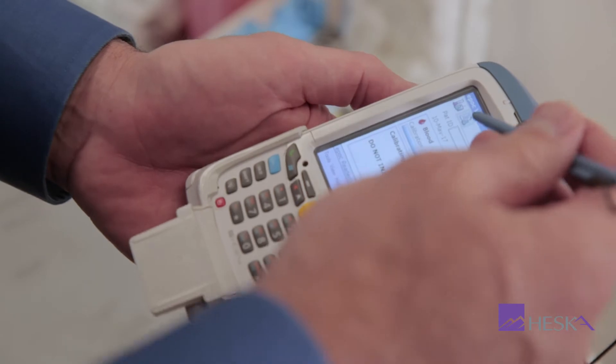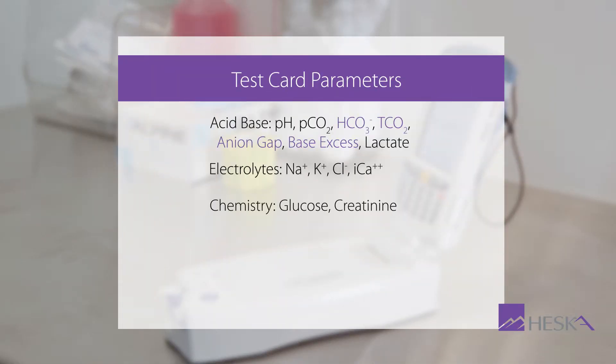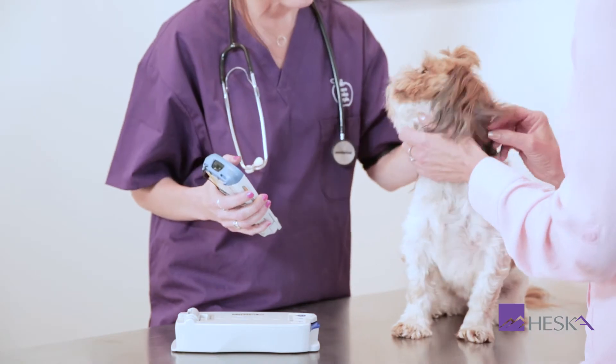Using a single test card, you will have access to critical chemistry, metabolic parameters, electrolytes, hematocrit, blood gas, and acid-base results wherever and whenever you need them.